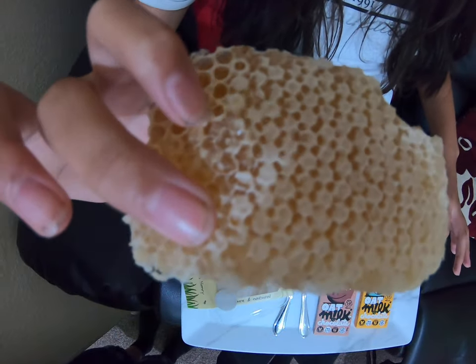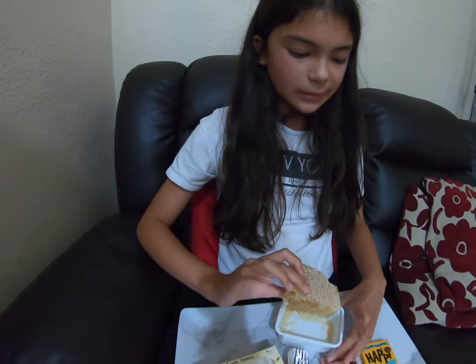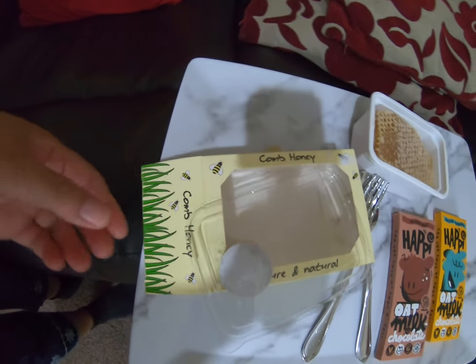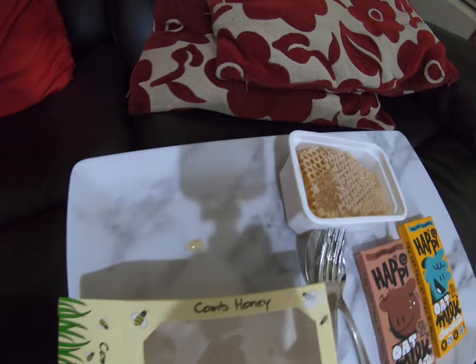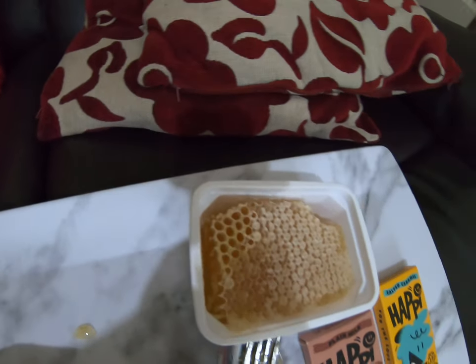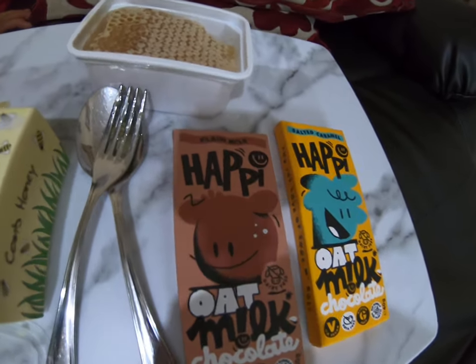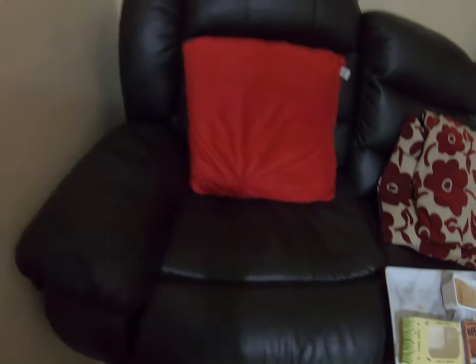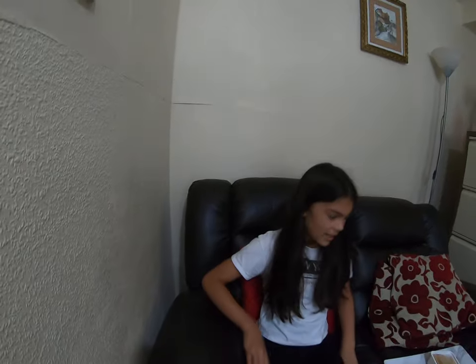That's sweet. Okay, that's good — my hands are sticky now. So I'm gonna go wash my hands quickly. Okay, so that was very sweet. I had to spit out the wax because, whoa, that wax was very chewy.